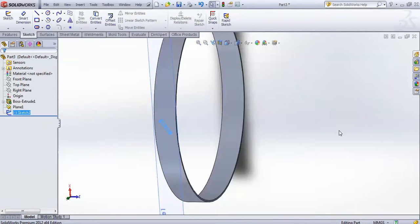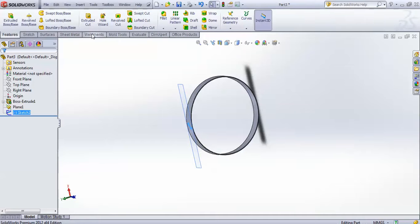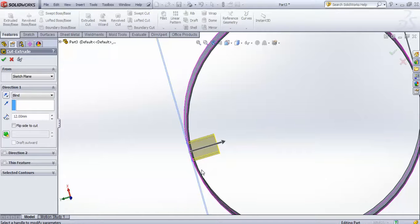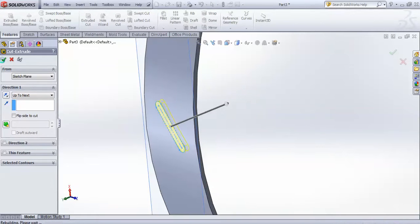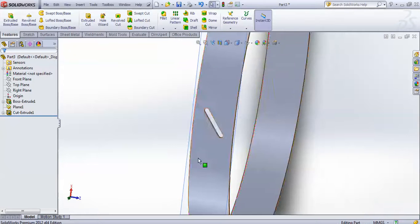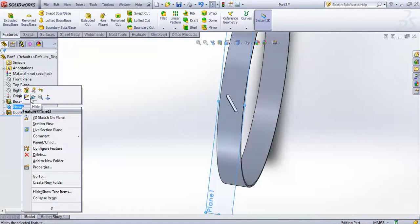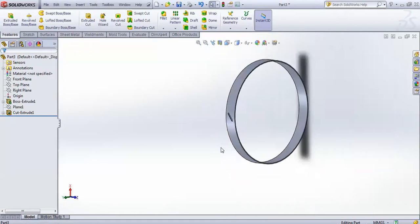Finish this sketch and go for extrude cut, making it up to next. You now have one cut. Hide this plane so it won't create any confusion.